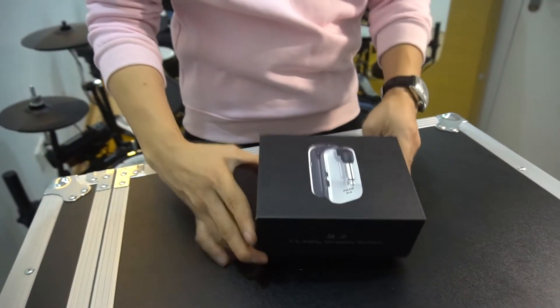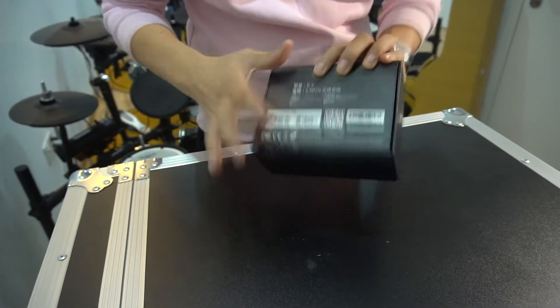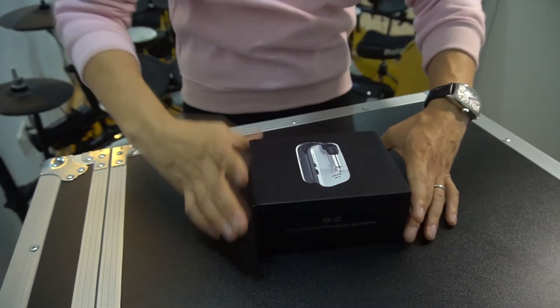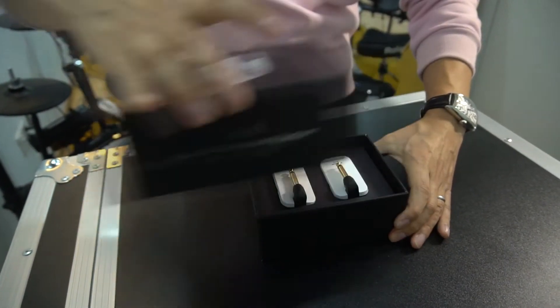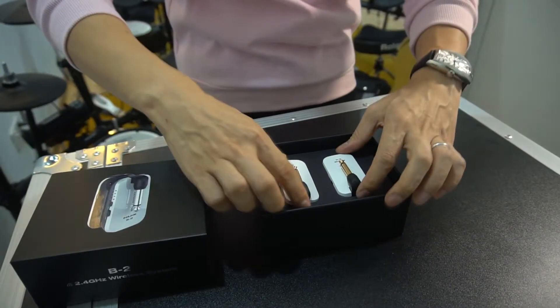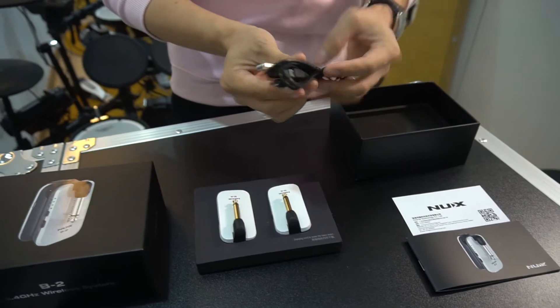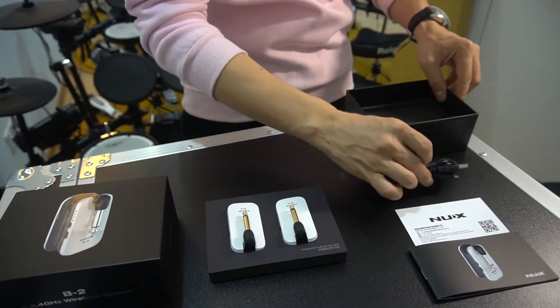This is the NUXB2, the 2.4 GHz wireless system — that's the box. Without further ado, I'm going to do the open box. First of all, when you open the box, you will see two systems, menus, certificates, and the charging cable. This is a little bit tricky for the charging cable and I will talk about it later.